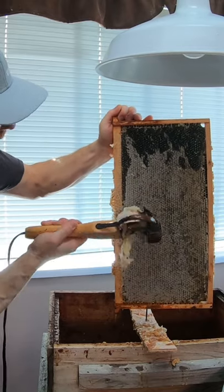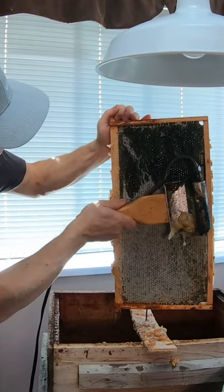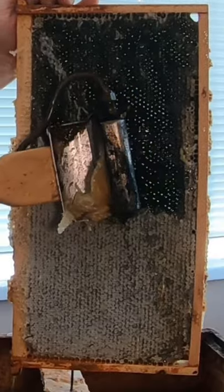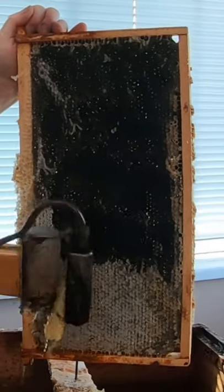What I'm using here is a heated capping knife and it melts that wax and lets me extract the honey.